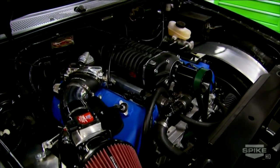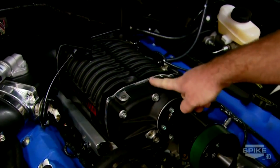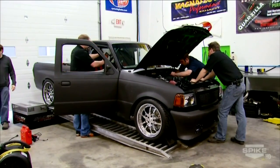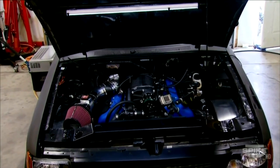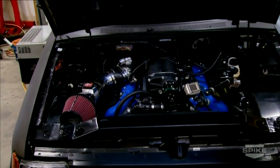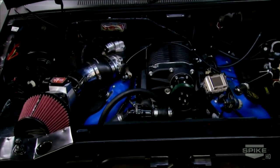The potential is huge — we're barely touching the surface at only 11 to 12 pounds of boost. That engine could easily run 15 to 17 pounds on pump gas. If there's anything I'd do differently on this build, it would probably be a bigger blower — because I like to go fast and I like things big and fast.